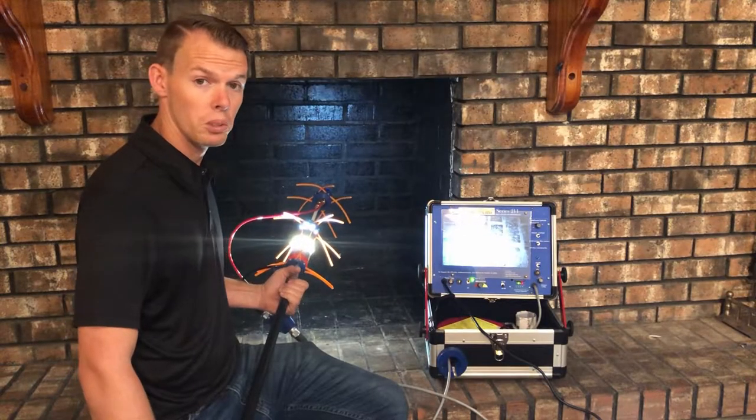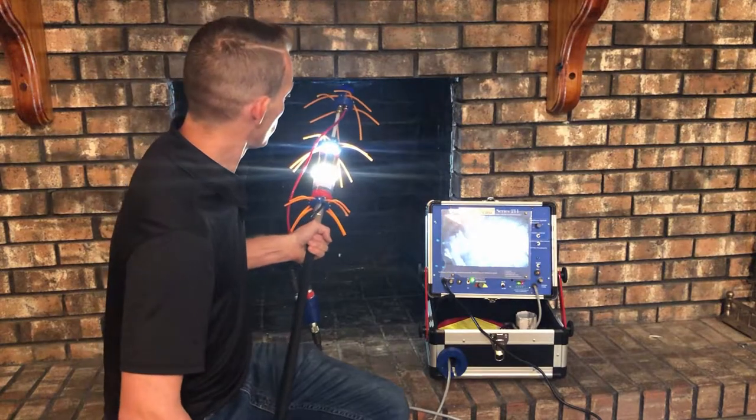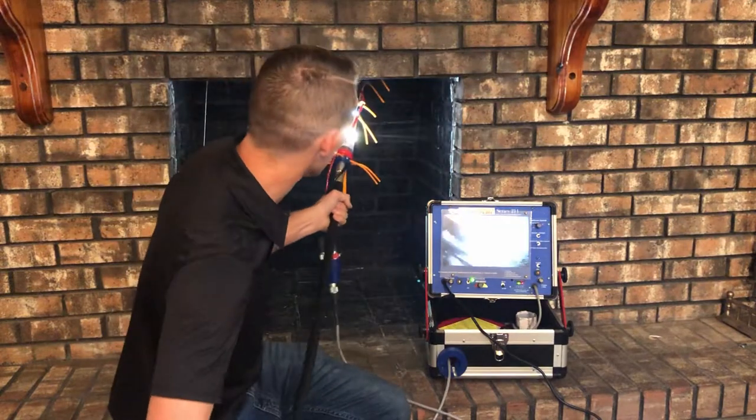Now I'm getting ready to show you how the ChimScan system works. We've got it turned on to the top camera so we can see as we're entering the chimney system.